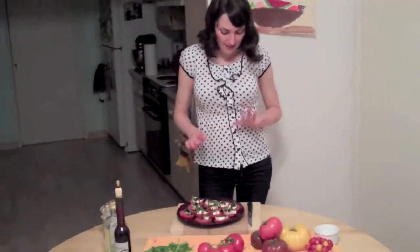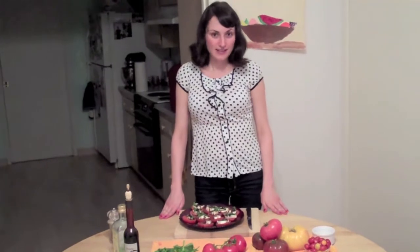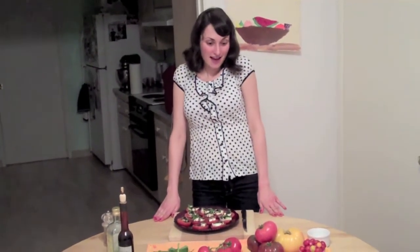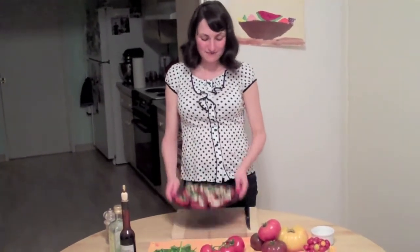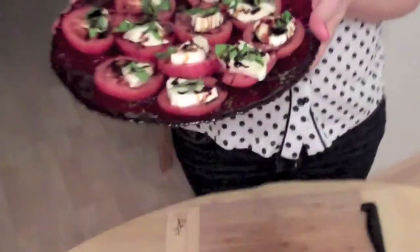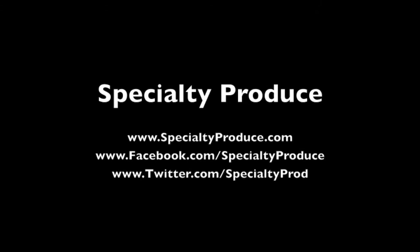So there you have it, your caprese salad. Pretty much perfect just as is — nice and fresh. A great starter for any meal you might make, or just a snack if you're hungry. I snack on it almost every day actually. My favorite salad, from me to you — I hope you enjoy. This is Rachel at Specialty Produce. Thank you so much.